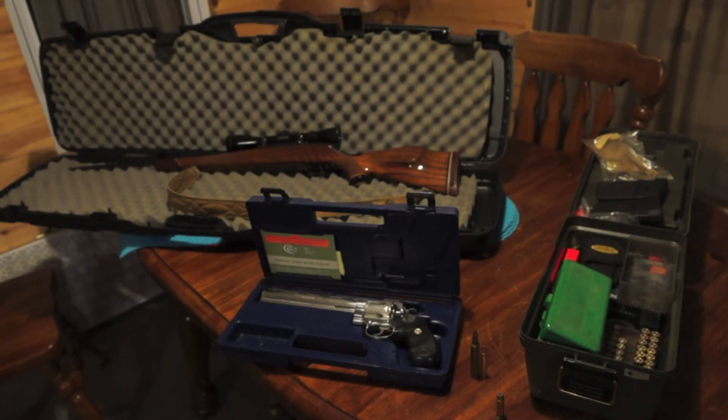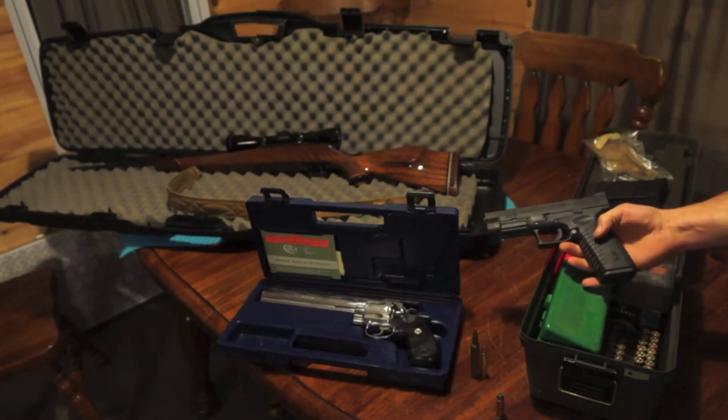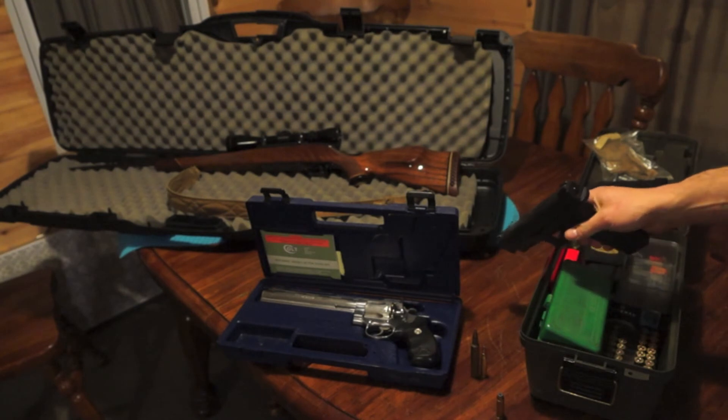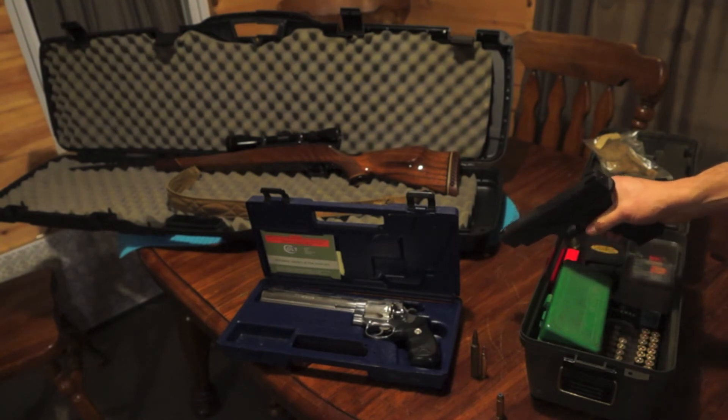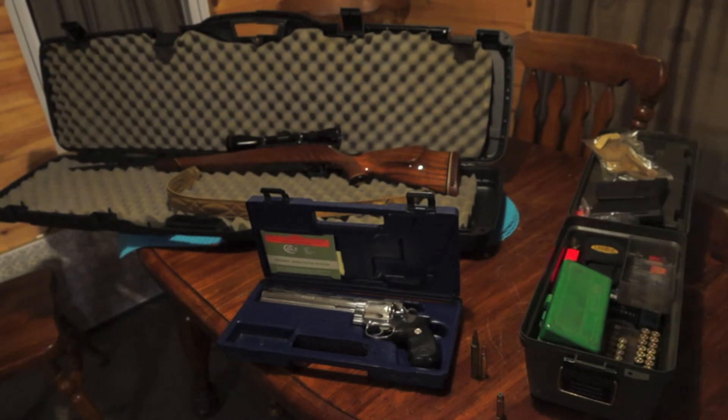I also carry my Springfield Armory XDM45 with night sights as an ultimate backup. It sits in my inside-the-waistband holster and is there if I need it. I have some rope in my coat and paper towels - and that's about it.